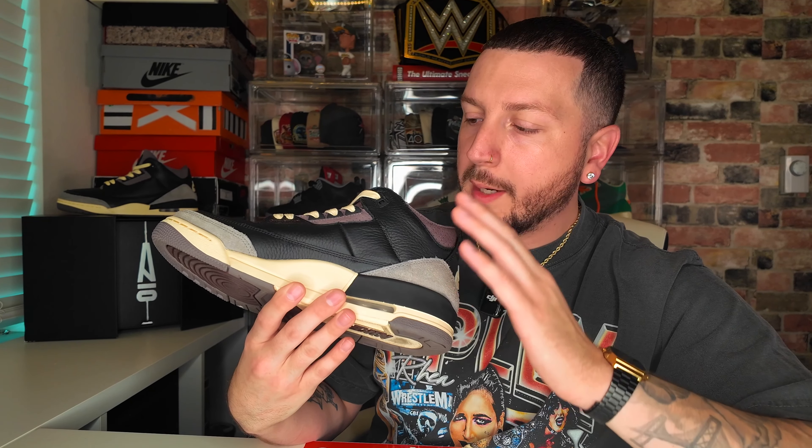Moving on to the sole, you have your traditional Jordan 3 sole but this time with cement gray — the cups are violet accented by a nice cream underneath the Nike logo. You also get three different lace options: the cream, which I threw in immediately, a black flat lace, and a violet flat lace. On the back of the heel tab there's a hidden message — 'Do something about it' — and you also have 'While You Were Sleeping' printed underneath the insole.